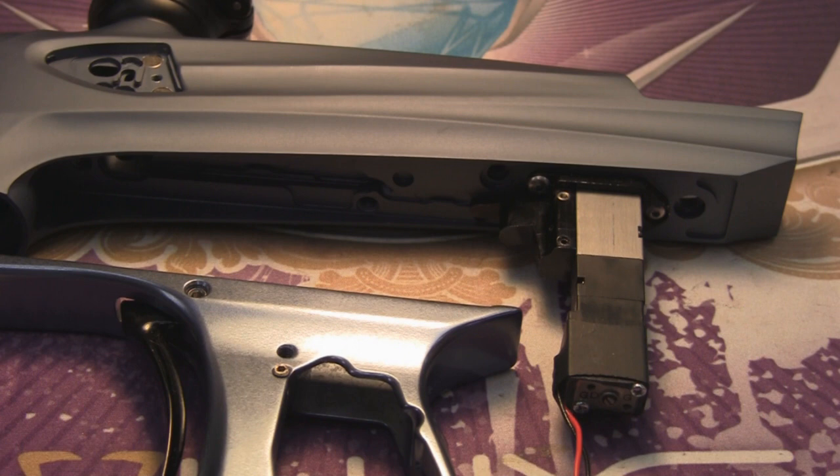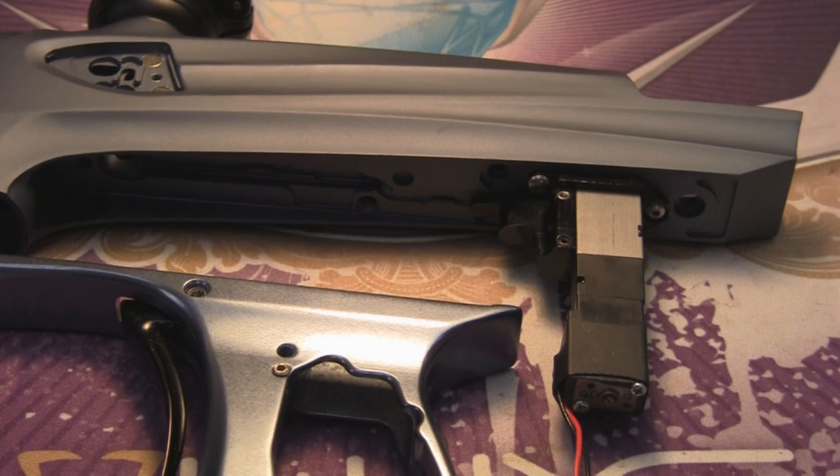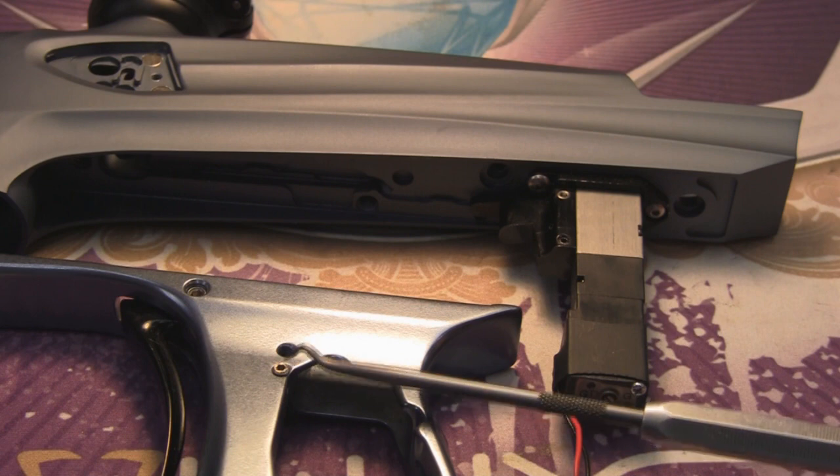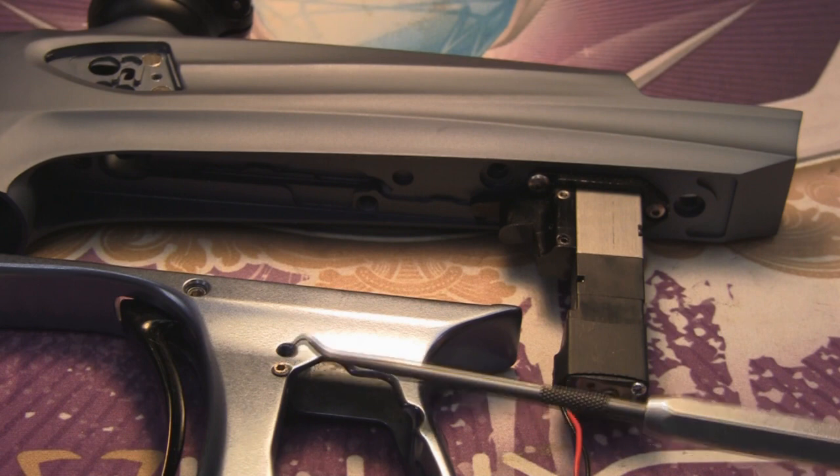Now, keep in mind, by having this plug in, you are restricting your rate of fire to approximately 15 balls a second. If you want to get the maximum rate of fire out of the gun, remove that plug, and we actually have a spot here on the grip where you can store it.